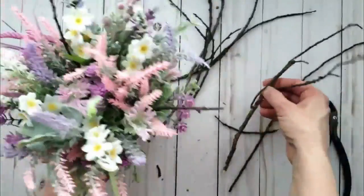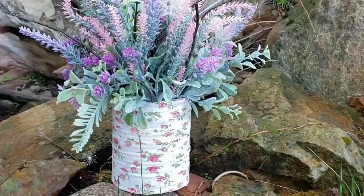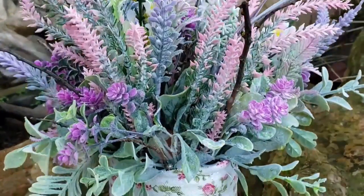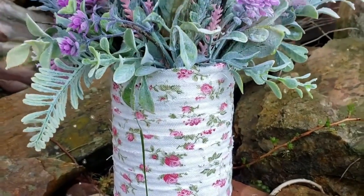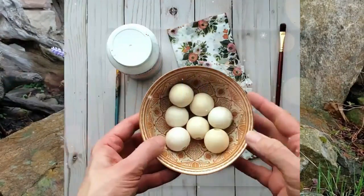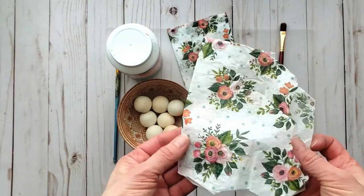I just love this look so much. I think adding branches makes a faux bouquet look a lot more realistic, and here we have this beautiful farmhouse garden inspired bouquet arrangement.